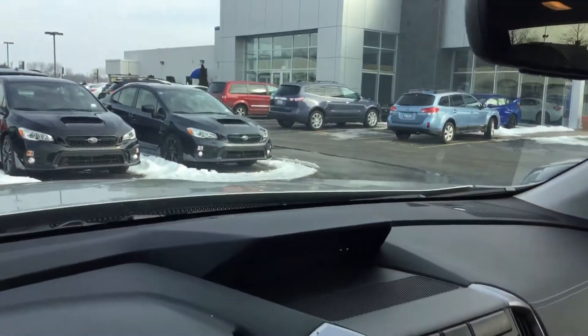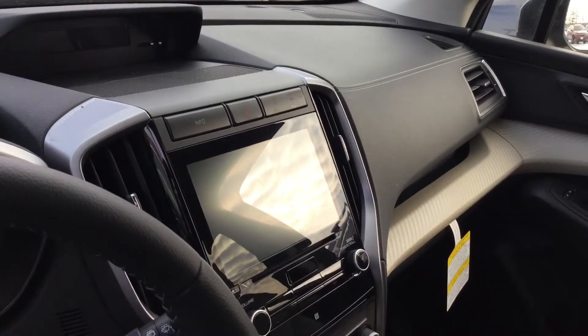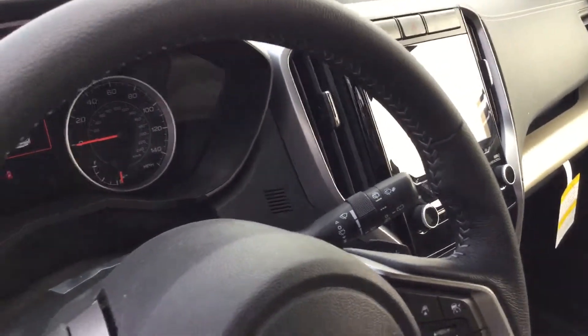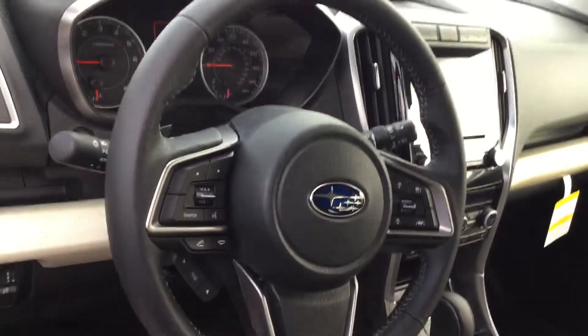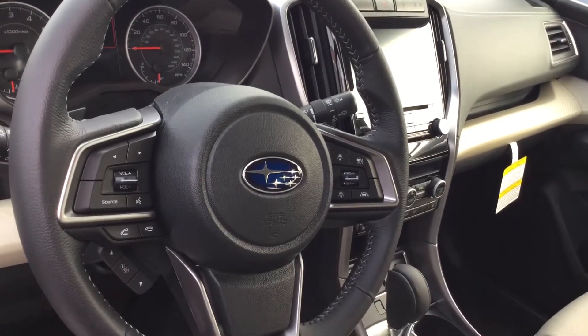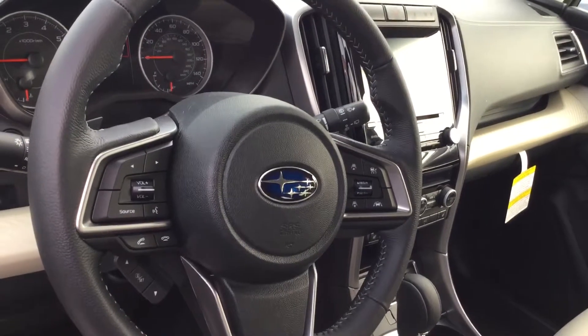You've got a multi-informational display up there, there's your Subaru Starlink audio and infotainment, your dual climate control, as well as your heated seats. On your steering column is your Bluetooth hands-free phone and audio to the left, and your adaptive cruise control and lane keep assist to the right.